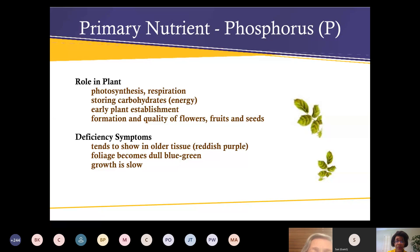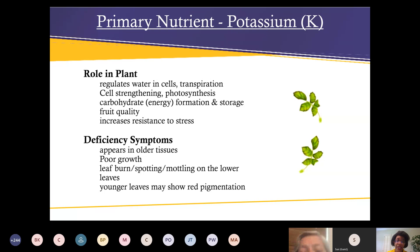Potassium, the third number, helps regulate water in the cells, strengthens cells, helps with photosynthesis, formation and storage, fruit quality, and increases resistance to stress. If you're deficient in potassium, you'll have poor growth, leaf burn, spotting, mottling on the lower leaves, and lower leaves may show red pigmentation.